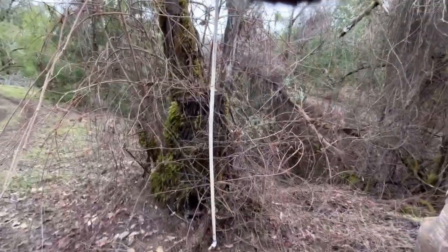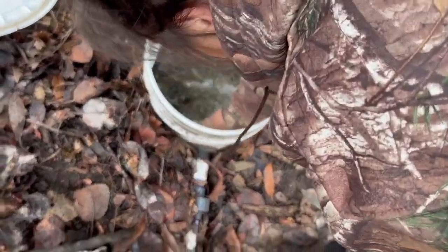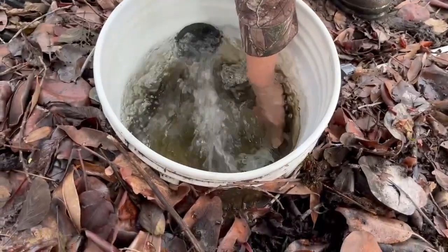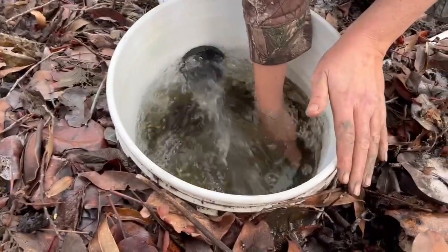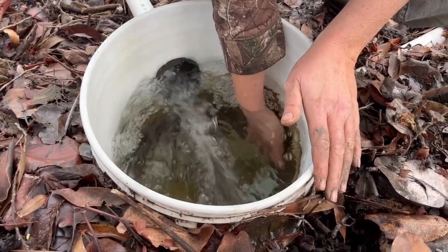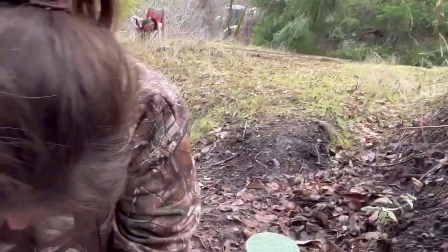Now we're going to go turn the spring back on and continue to fill our water tank. Burping the line — we learned this last year. When we turned everything back on to top off our water tanks and nothing was happening... I think she already burped it, considering she thought she was recording and then realized it didn't record a thing. Our water tank is there, across the creek — that's the one that feeds the supply for the house.